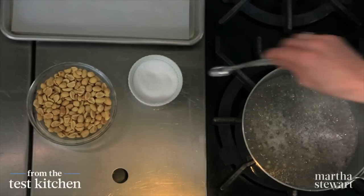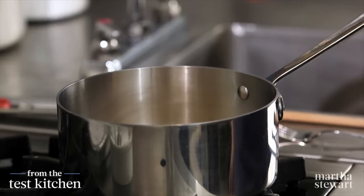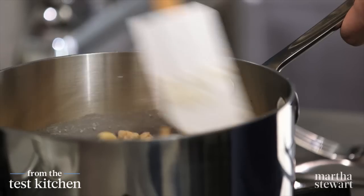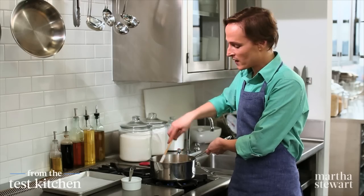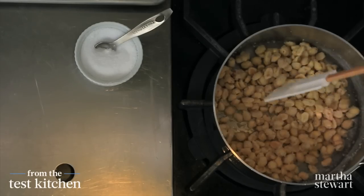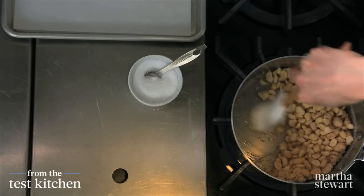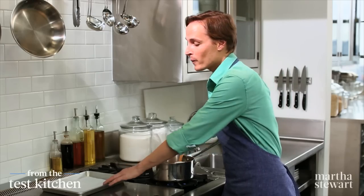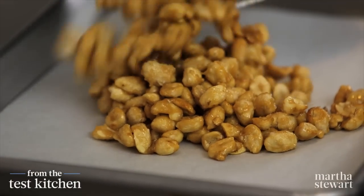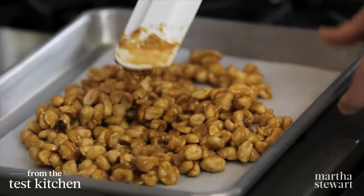Into this goes half a teaspoon of coarse salt and the peanuts — one and a half cups of roasted salted peanuts right in. It'll take about one minute. See how it's looking sandy now? That's what we're looking for. In just a few more minutes the sugar will melt again and caramelize and turn golden around the peanuts, and that's when you have a properly sugared peanut. The sugar is melting again on the bottom of the pan and starting to get the faintest bit of amber color. Line a rimmed baking sheet with parchment paper to ensure it doesn't stick, and spread this very quickly into a single layer while it's nice and hot.